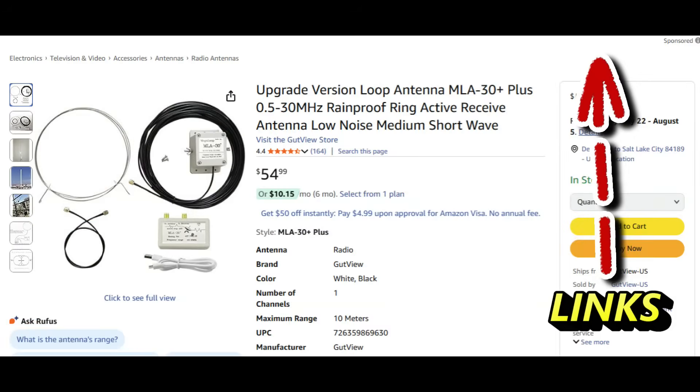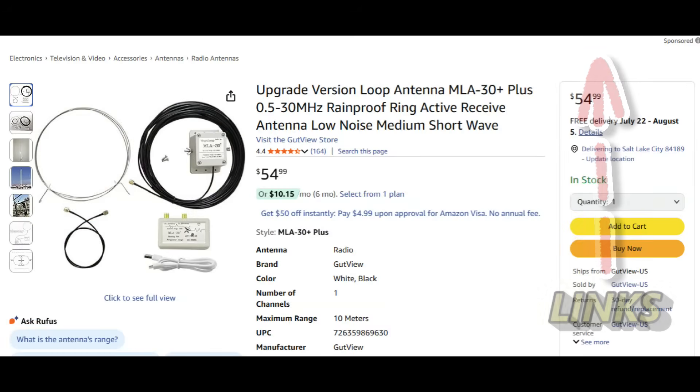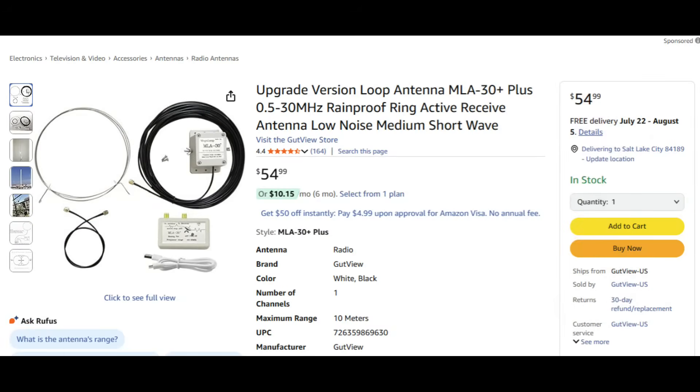This is made by many different suppliers. It's the MLA30+. It receives medium wave and HF — rainproof, active receive antenna, low noise, shortwave. I've done a review on a different one of these before. This one is sold by an outfit called Gutview-US, and there are a lot of different people who sell this. I found this for $55 on Amazon.